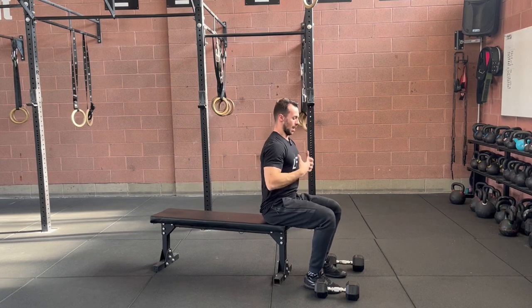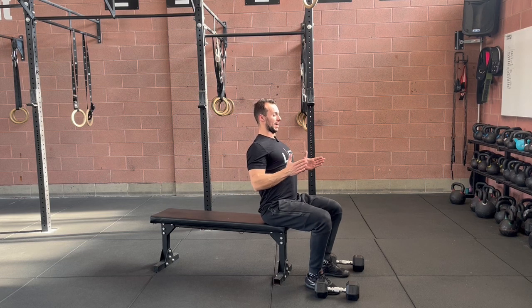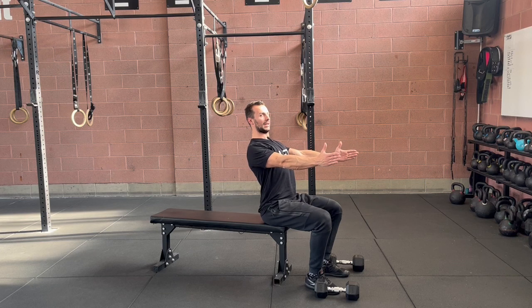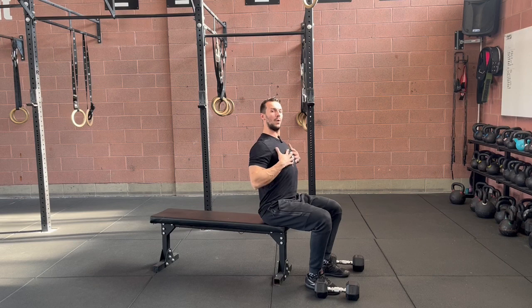I want my chest open throughout the whole movement. From this side you can see — just open — I bend my arms, just open, I press. I don't do this; it's always this. I always have to be proud with my chest. Talking about the elbows, I would like the elbows to stay as close as possible to our rib cage.